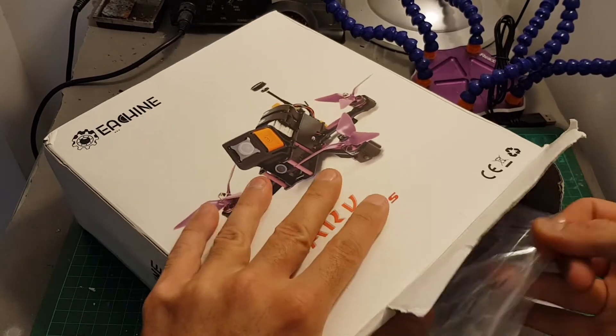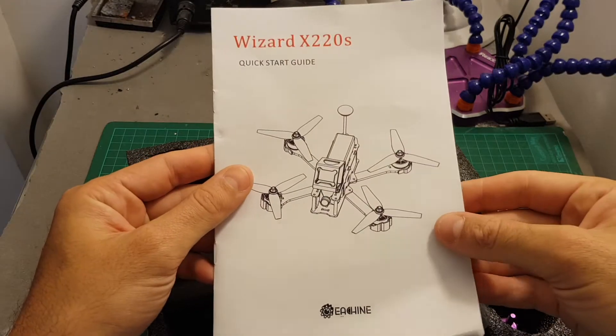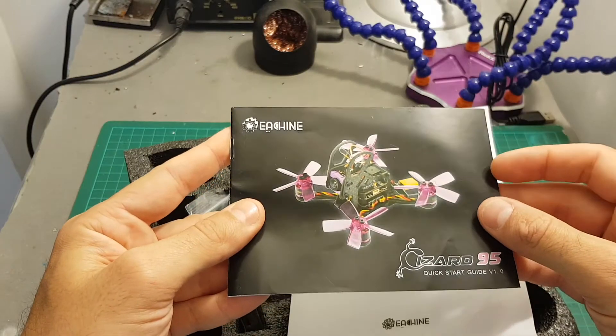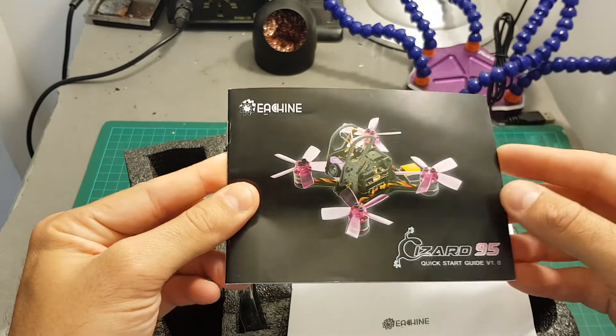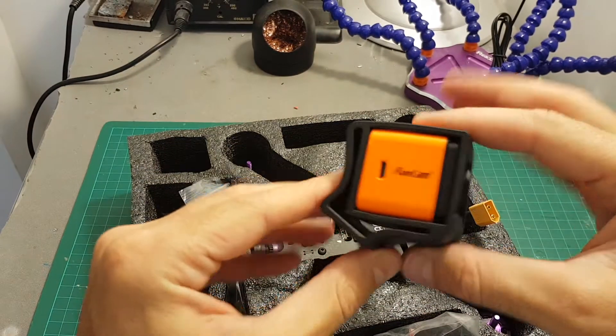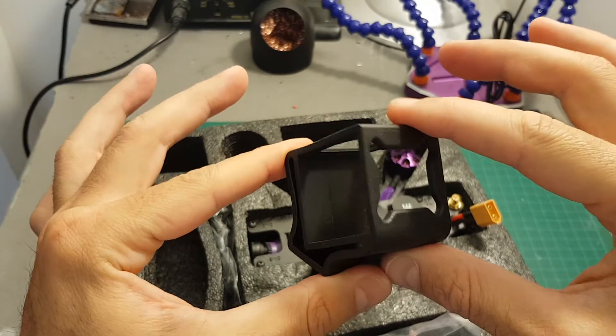Inside the box we're getting tons of propellers, the instruction manual which is not so great — Isshin did a much better job with the manual included for example in the Isshin Lizard 95. We're also getting the RunCam 3 with a stand — just joking, we're getting only the mount, which is compatible with a RunCam 3 or a GoPro Session.